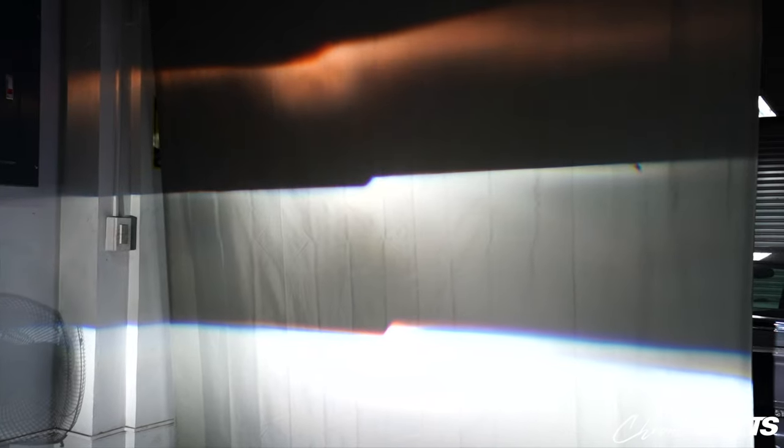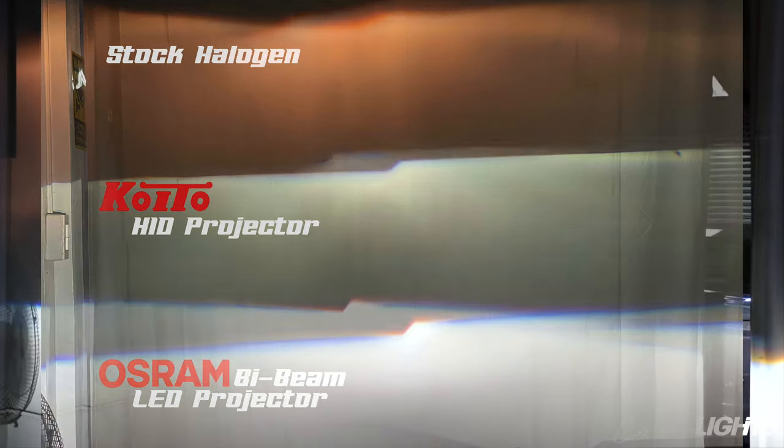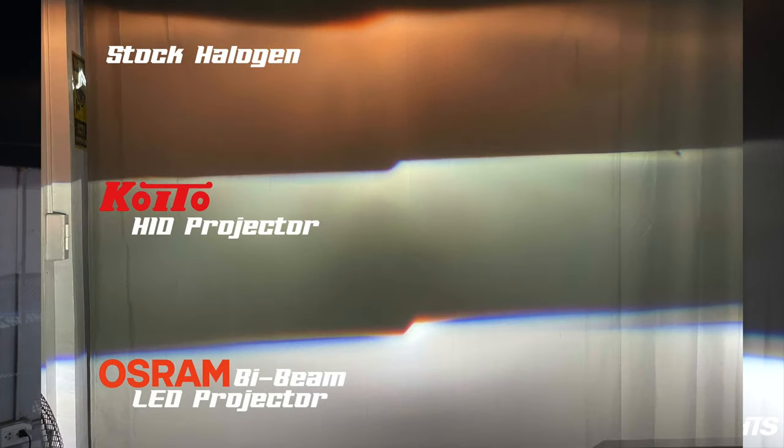I'm gonna be pointing with my fingers, so bear with me. We have the halogen output here — I'm putting my hand on it so you can see. That's very dim compared to the two beams below it. Underneath, we have the HID projector — there's significant improvement. Pansin nyo, maganda yung cut-off beam ng HID, maganda yung output. And then we have the LED bi-beam ng OSRAM — very vivid, and maganda yung hotspot nya sa gitna. The hotspot here is very intense. You have a blue line — ibig sabihin the line is being refracted properly. Note that all of this are without the headlights lens, so take that with a grain of salt. Halogen on the top, HID on the bottom, and then the last one is the LED OSRAM bi-beam.